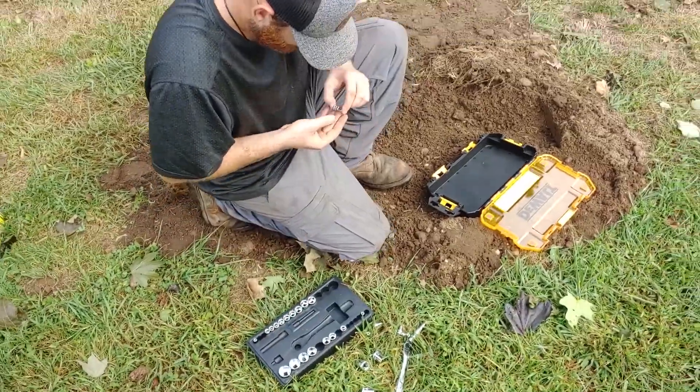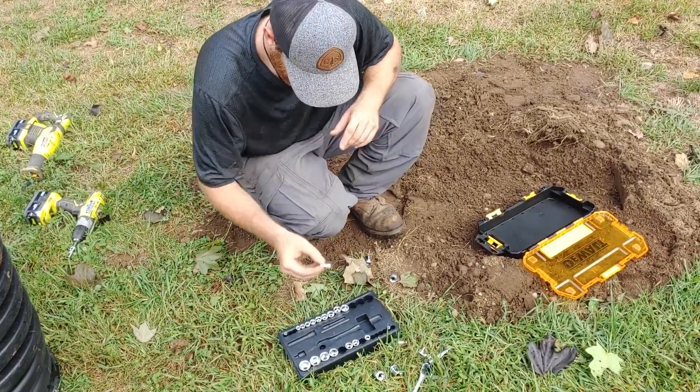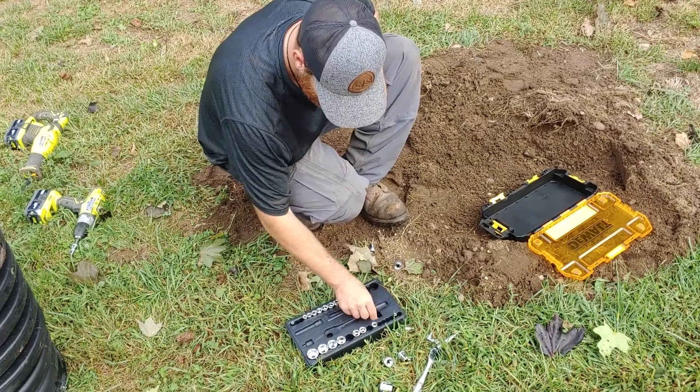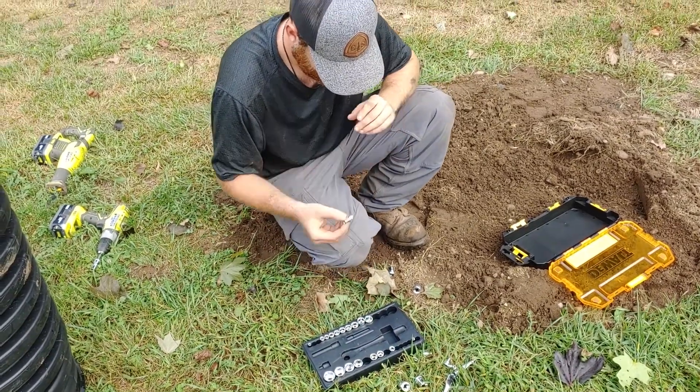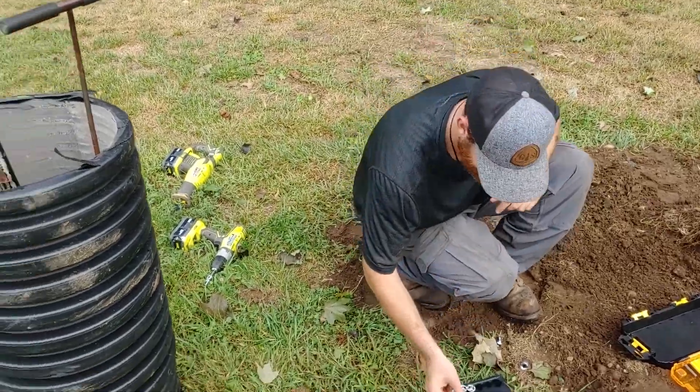Harrison, what are you doing? You knocked him over! Who did? If I knocked him over, how come you're picking them up? Because I'm closer to the ground.